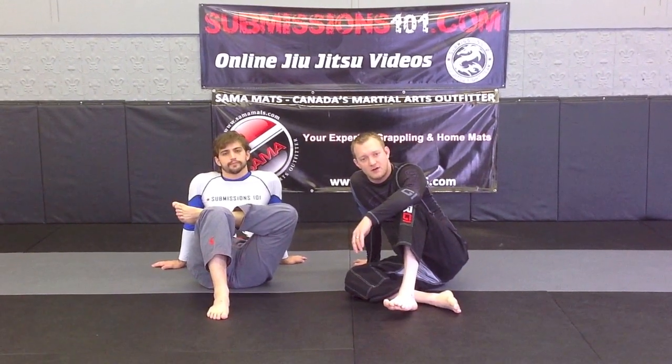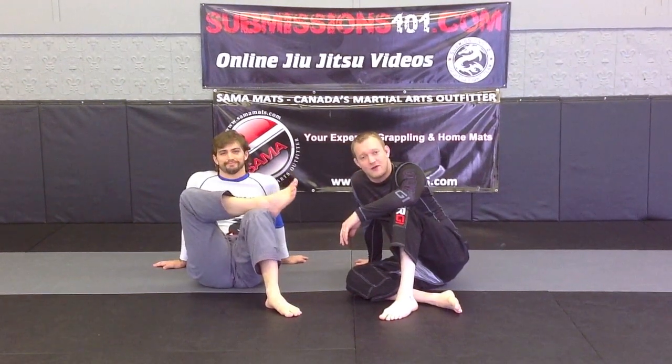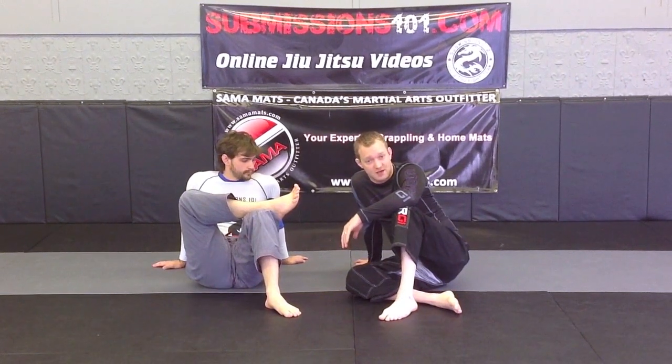Hi there, this is Ari for Submissions 101. I am here with Kaiser. We are going to show you how to do an inside heel hook when your partner is bridging into you when you have a side control position.